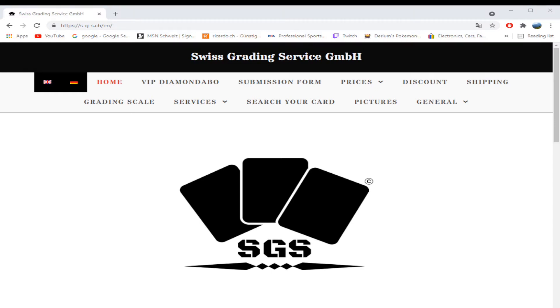Hey guys, PikaFoodog here, and today I'm going to be doing an in-depth review of Swiss Grading Services. This is a new company that just started grading cards in Switzerland. It is nice to have a local service that does grading. I just sent my first submission and I thought I'd do a quick video of how I got to the submission and what you can expect from Swiss Grading Services from a standpoint of starting out with them.